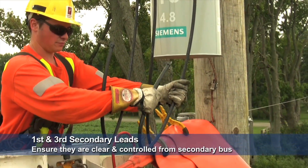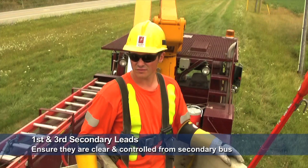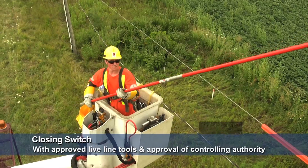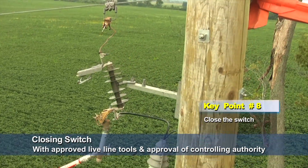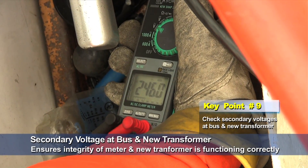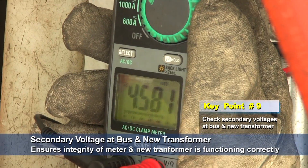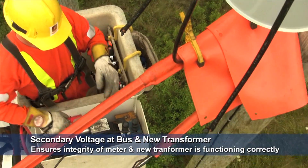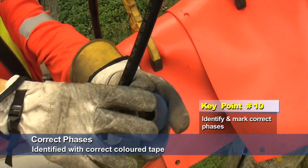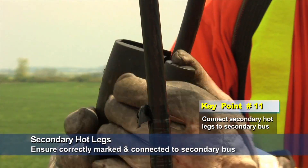Ensure the first and third secondary leads are clear and controlled from the secondary bus. Install live line clamp on the predetermined phase using approved live line tools. Close the switch using approved live line tools and with approval from the controlling authority. Make the proper selection on the meter and check secondary voltages at the bus and the new transformer — this ensures the integrity of the meter and that the new transformer is functioning correctly, with the bus reading as close to zero as possible. Identify the correct phases and mark them with phasing tape. Connect the secondary hot legs as marked to the secondary bus.